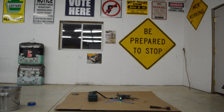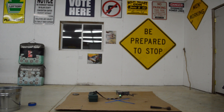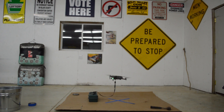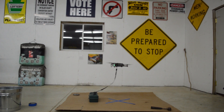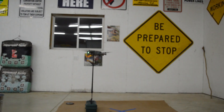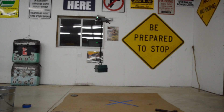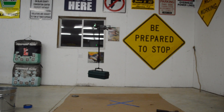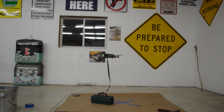For the third test on the DJI Mavic 2 Zoom, we're doing a tackle box. Let's see how it goes. Take off — no problem at all.